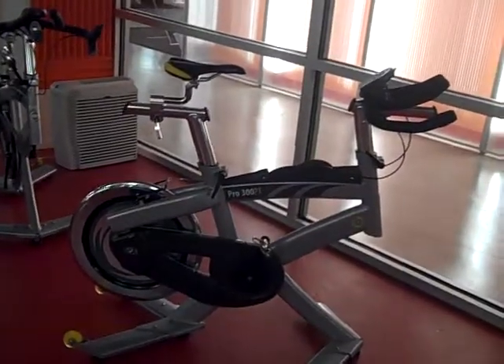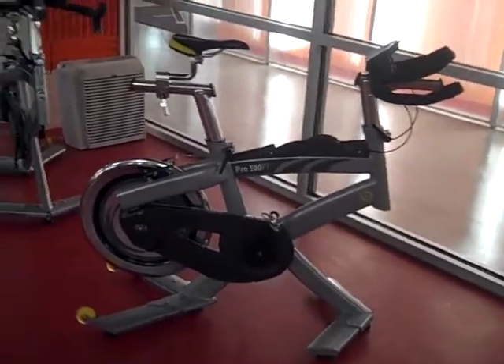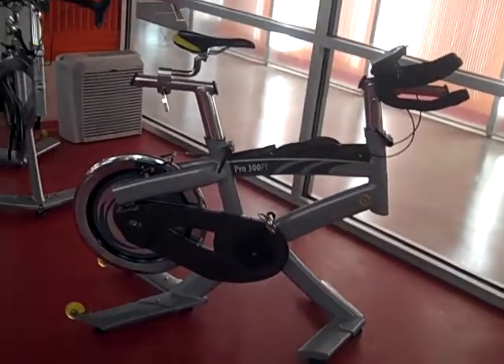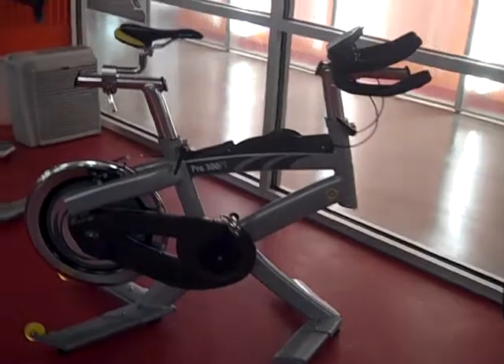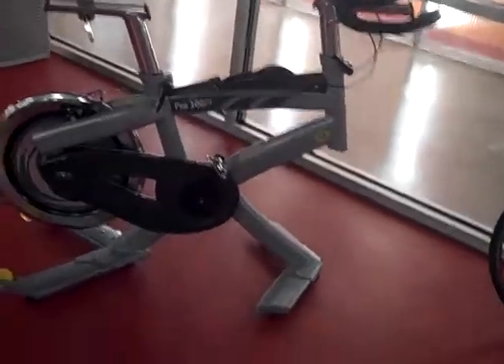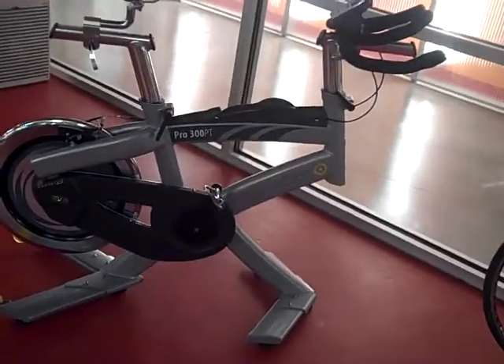Hello, this is Sean with Crank Indoor Cycling Studio. I'm going to tell you a little bit about how our bicycles measure power. When we talk about power, we're going to be talking about power in watts. A watt is just the same as a light bulb or a toaster or your home stereo — it's all just a measure of work divided by time.